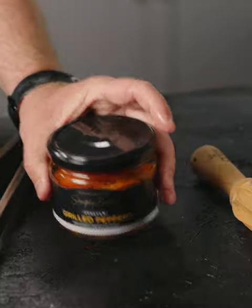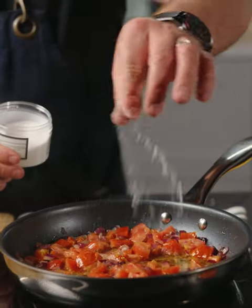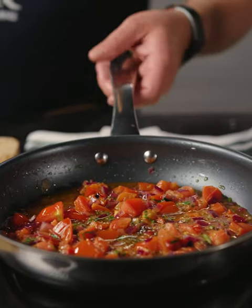Add in the tomatoes, add in the diced grilled peppers with basil and season with sea salt. Remove from the heat and set aside.